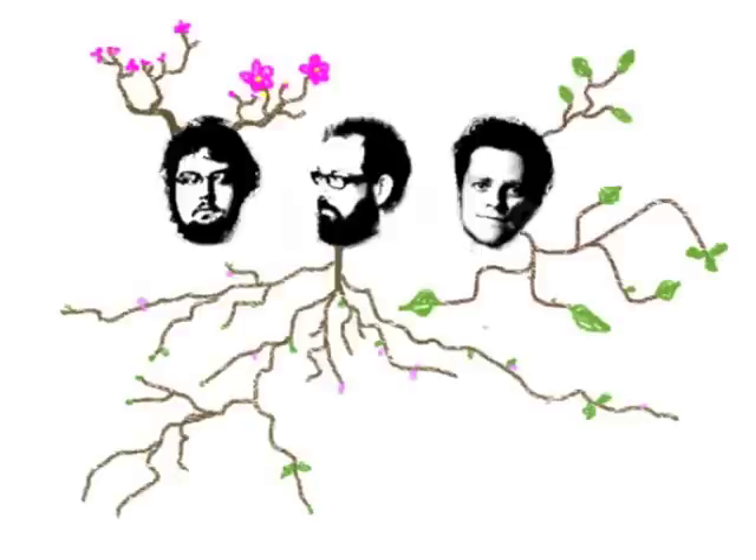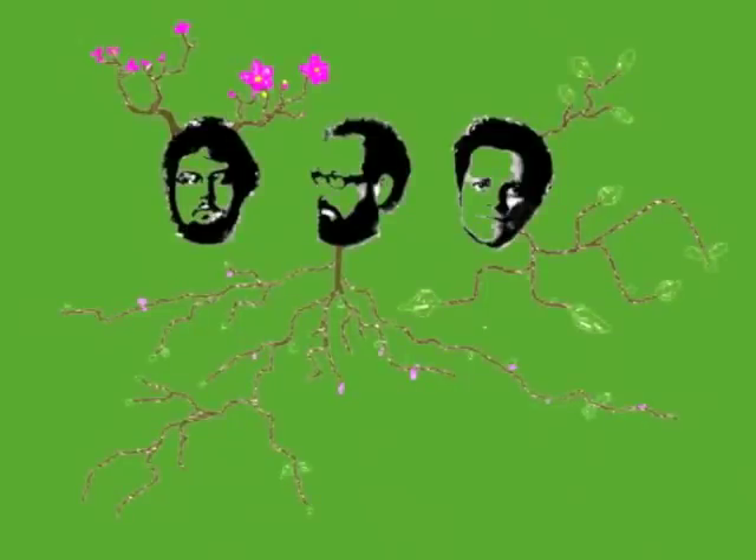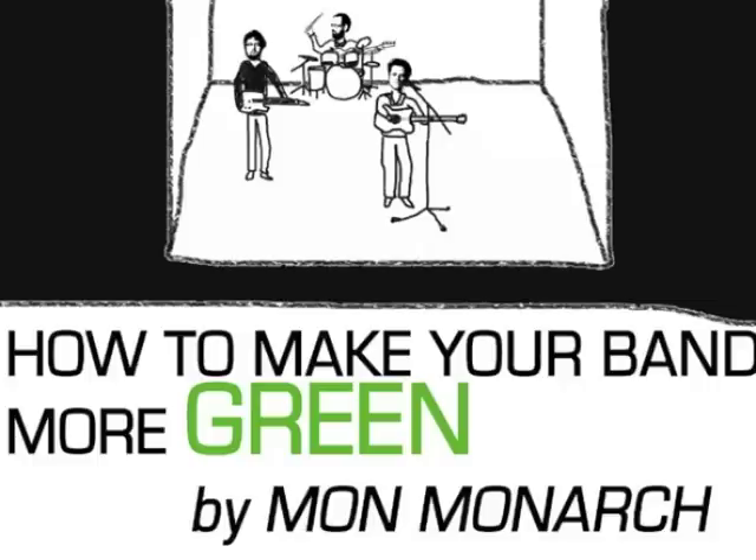In the following presentation, you will learn some tips on how to make your band more green.